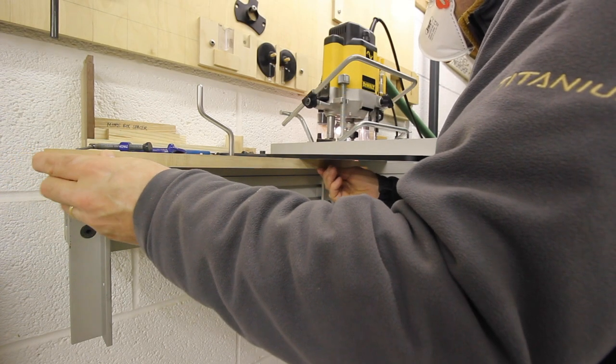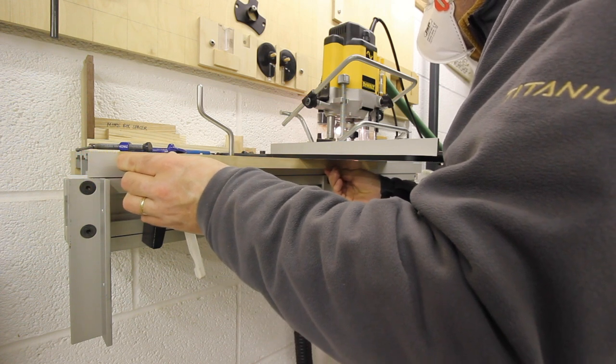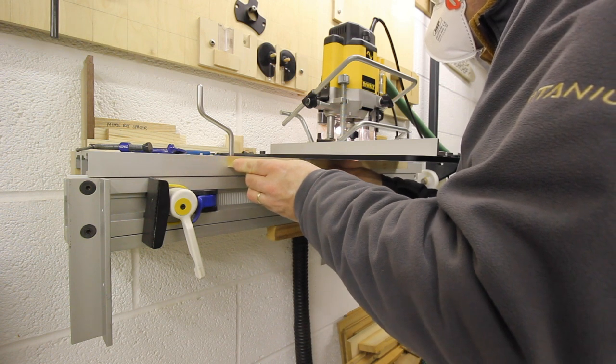Welcome to part two. If you haven't watched part one already, please watch that before you watch this. In part two I'm machining the upper rail and other components that we'll be making to finish the shooting board.